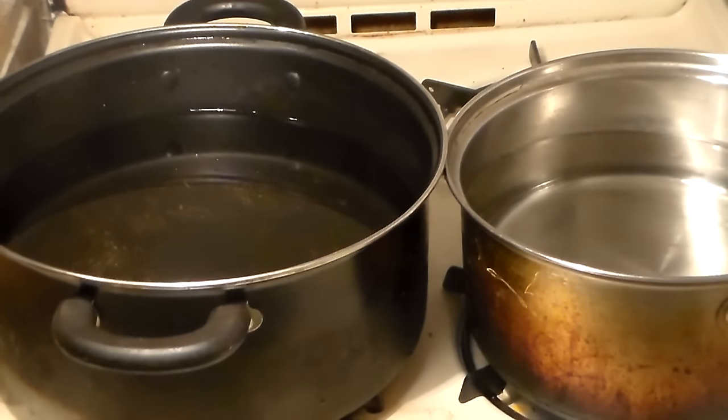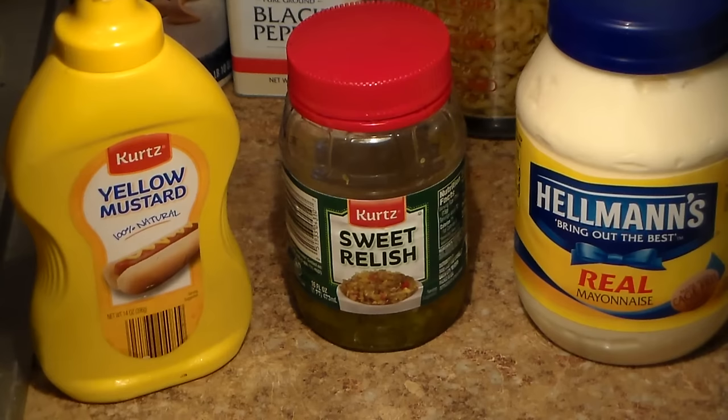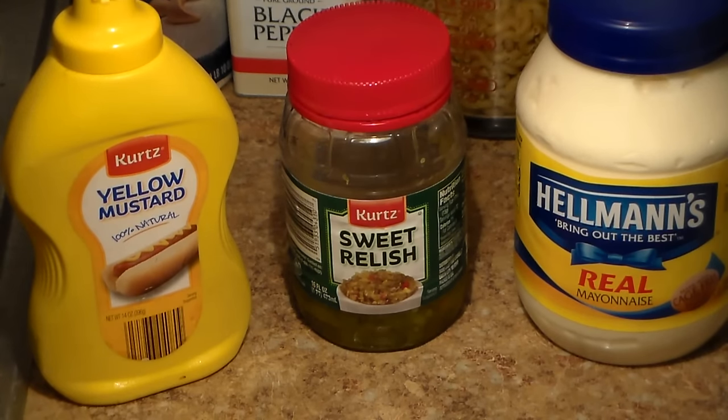While the water is preheating, let's focus on the other things that you're going to need. The condiments we're going to be using are yellow mustard, sweet relish, and mayo. The mayo I like to use is Hellman's mayo because I personally think it's the best, or at least the best for this salad recipe.